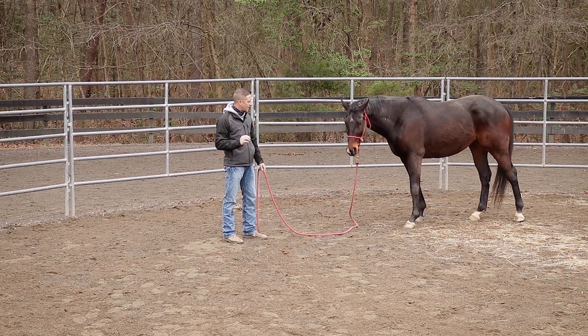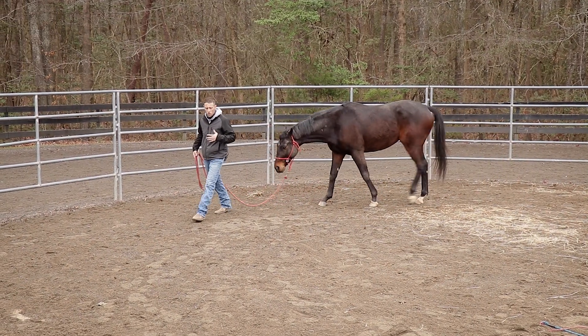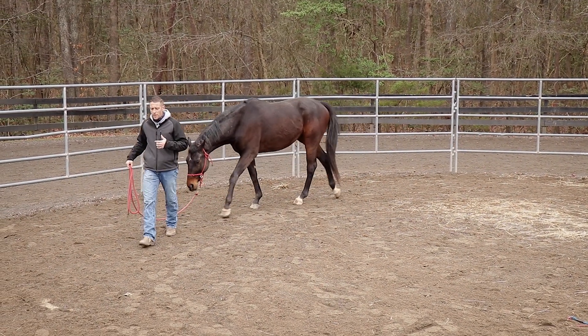At the same time, if your energy is relaxed, they are going to become a lot more relaxed. Once you've done this a multitude of times and your horse is in a great state of mind — relaxed, paying attention to you — then it's time that we can practice this under saddle.